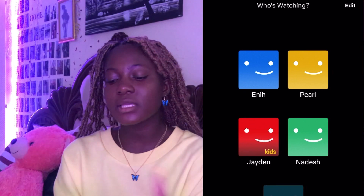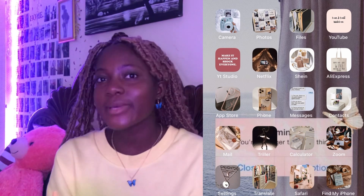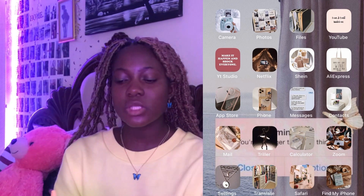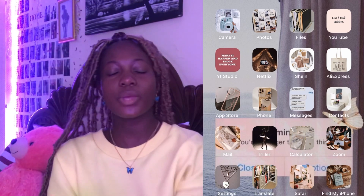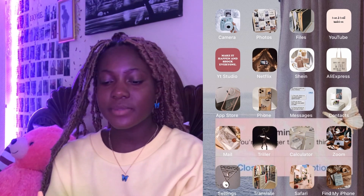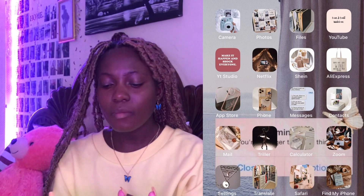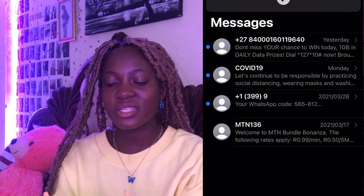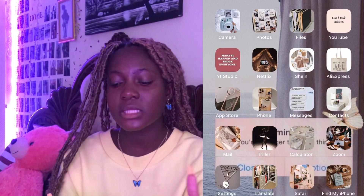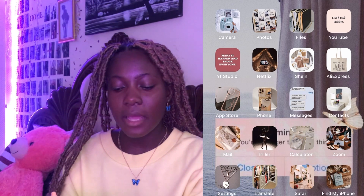Here's my Netflix — my mom, my sister and I. And then this is Shein — I shop most of my stuff from Shein. The next one is AliExpress, I've never used it but it's mostly for wigs, that's what I'll be using it for. Then my App Store, that's where I download my apps. And then my Phone and Messages — I don't really have messages because I clear my phone to save space. I'm a content creator so I always need a lot of space.